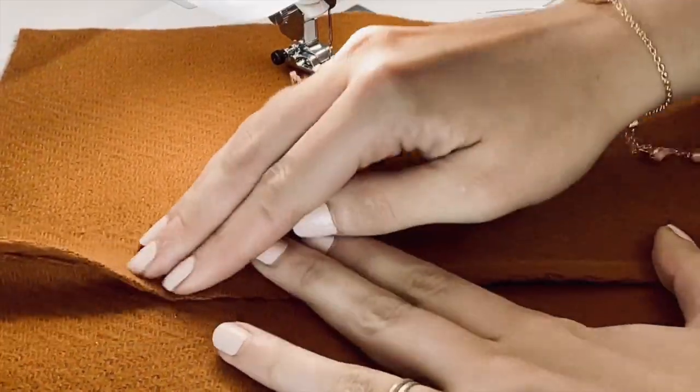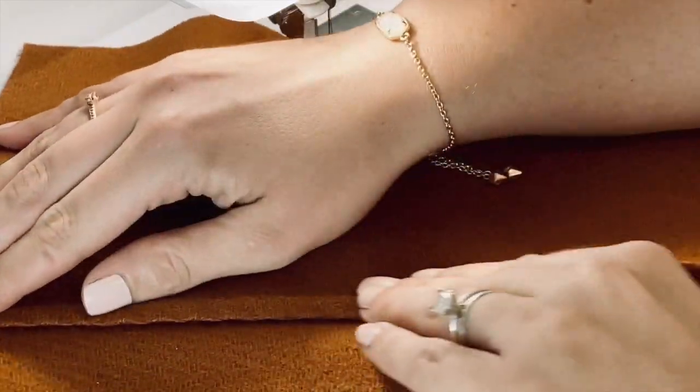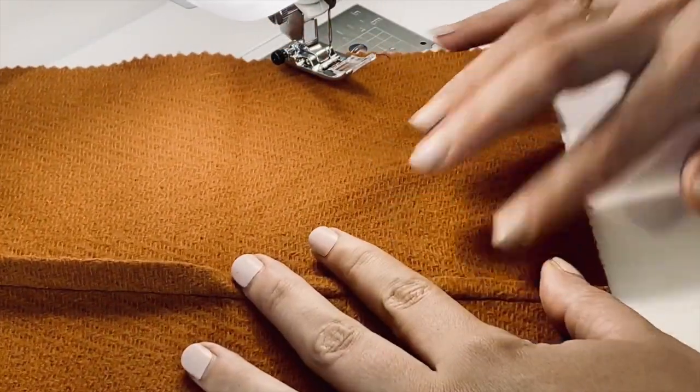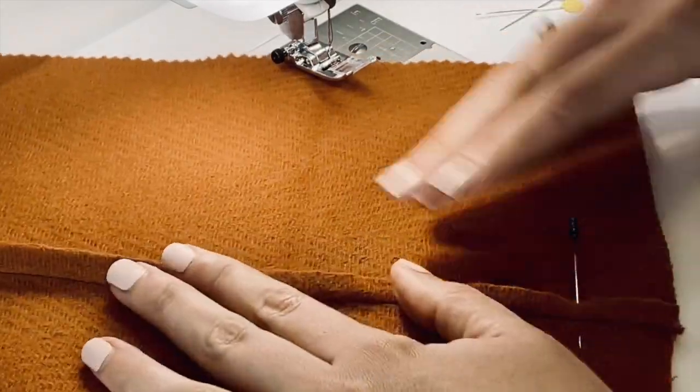Now that you have that all done, take it over to your iron and give that a really nice press. I'm just going to give it a little bit of a finger press. I would also take some pins and just pin that down so it doesn't move on you.